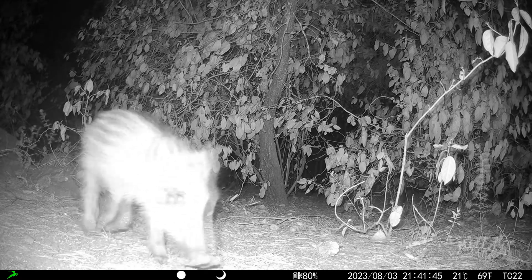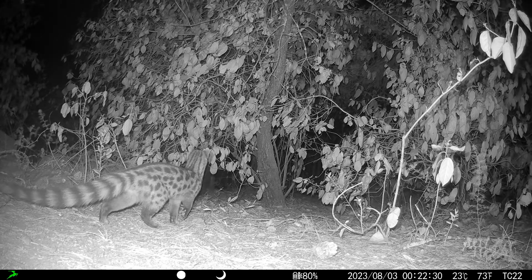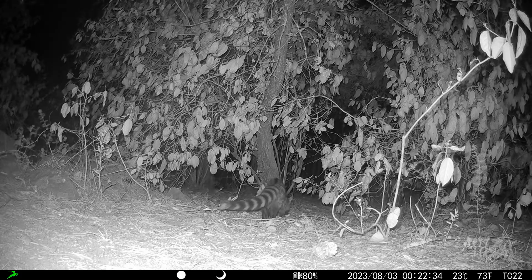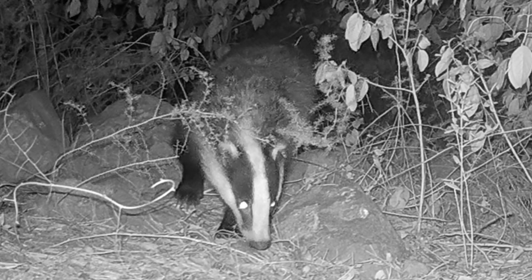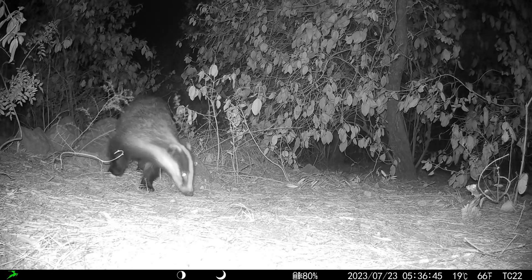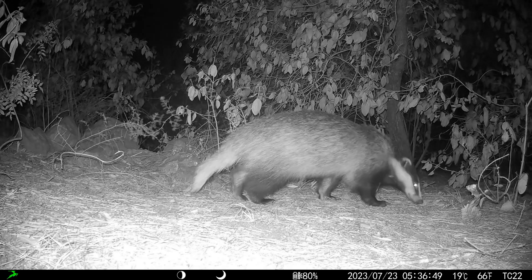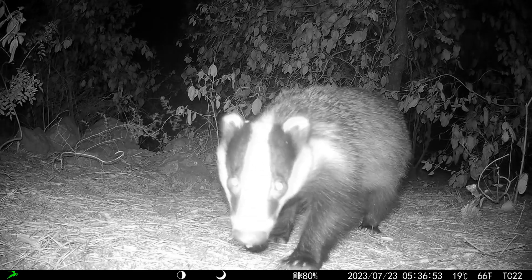I have been testing for a month and the battery level has remained constantly full. The camera has three modes: photo only, video only, or photo and video. When set to photo and video mode, it will first capture the number of photos configured and then proceed to record the video. It would be a great enhancement if it could perform both simultaneously, but I haven't yet come across a trail camera that can do that.